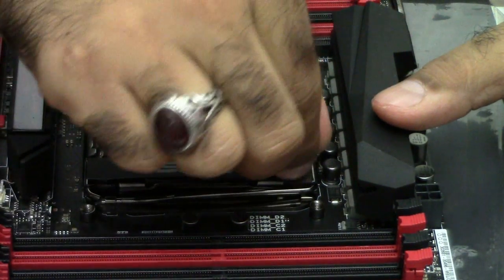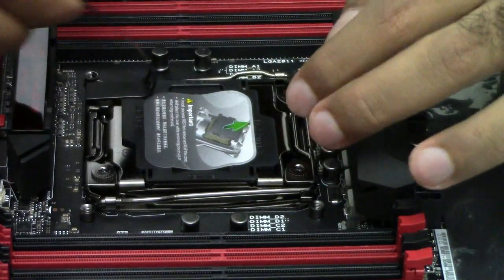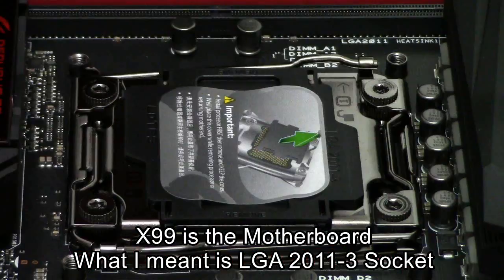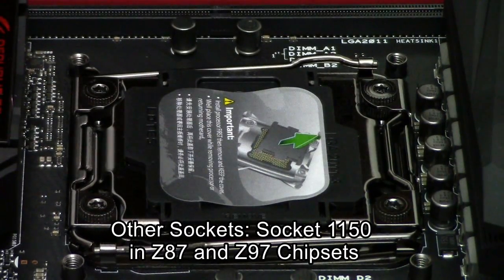First, I remove these protective straps with the ASUS name on them, very carefully. Don't forget to ground yourself first. X99 comes with two latches, one on each side, probably because of the size. The other chipsets come with a single latch because they're smaller in size.